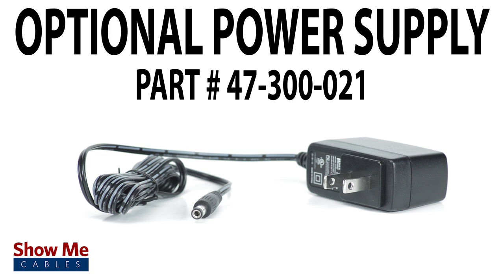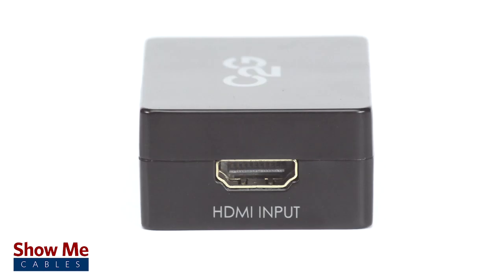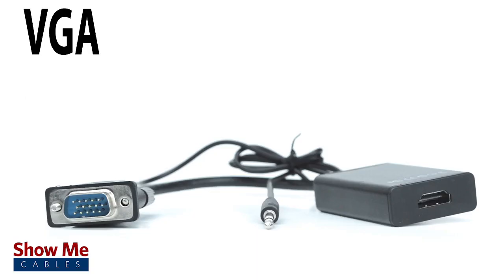Be aware the converter is not bi-directional. It will only work when connecting an HDMI source to a VGA display. If you need a VGA source to an HDMI display, you will need a different converter.